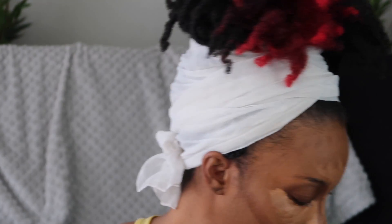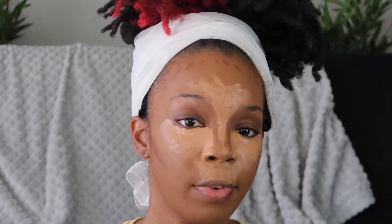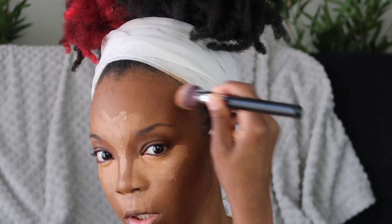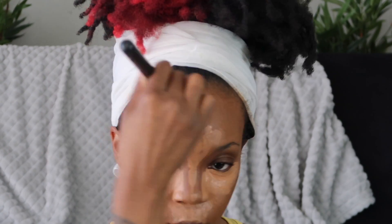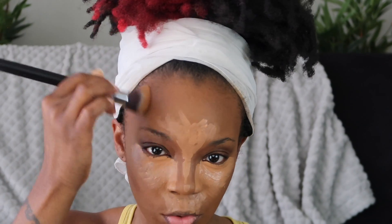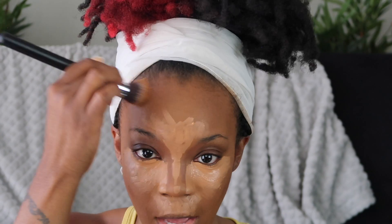I'm using the IMAN foundation stick in shade Earth Seven to bring a little bit more warmth to my forehead area. I'm gonna take the Morphe M356 and blend out this contour. You want to blend this back into your hairline — a lot of folks don't blend it into their hairline, they blend it more into their forehead, and that's just a no. So blend it into your hairline.